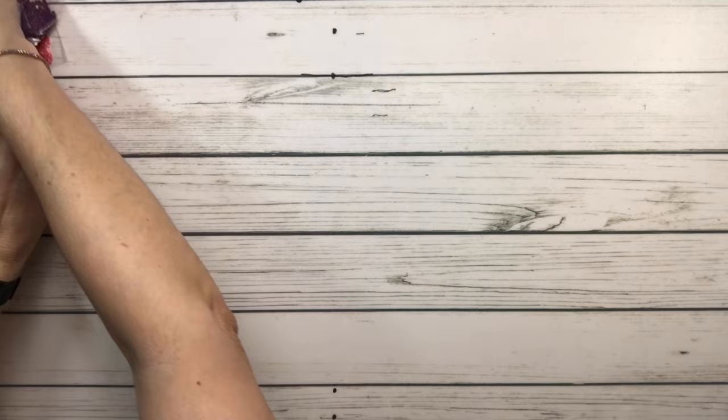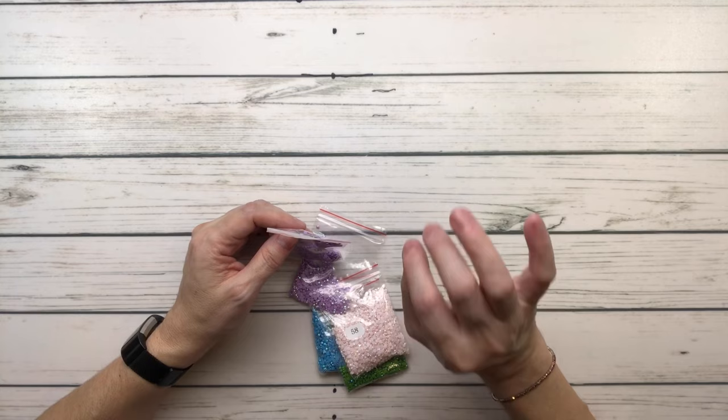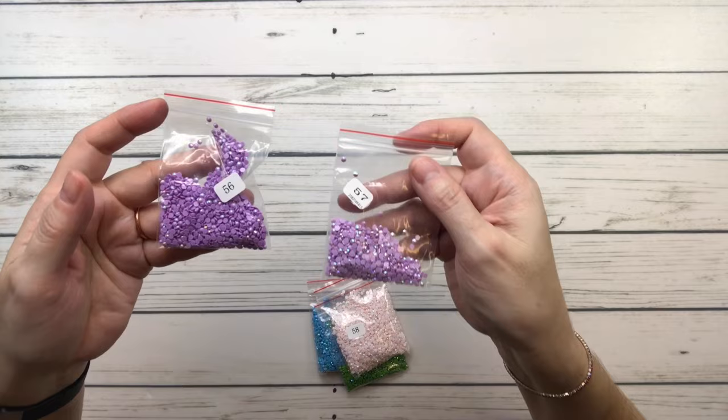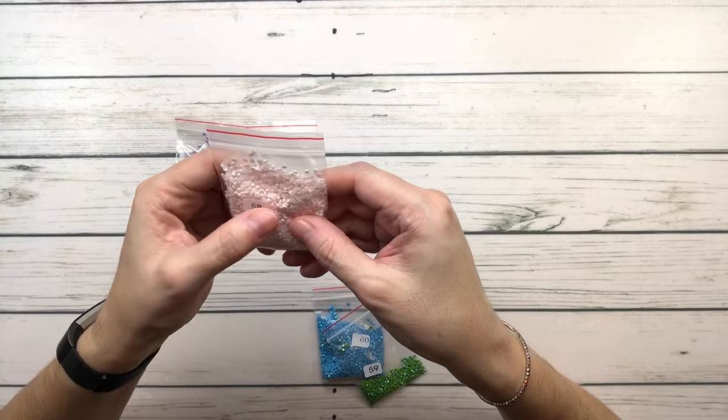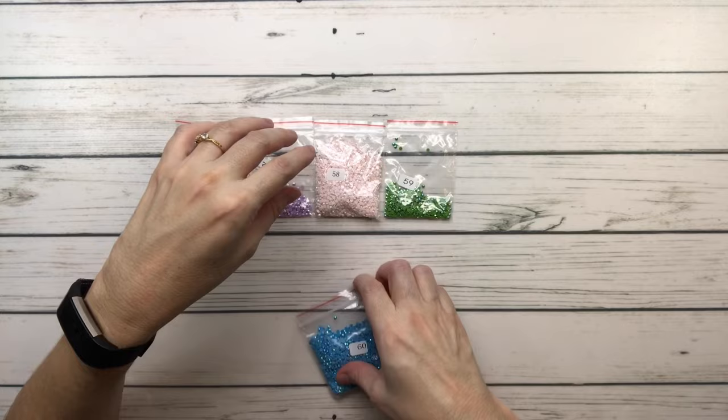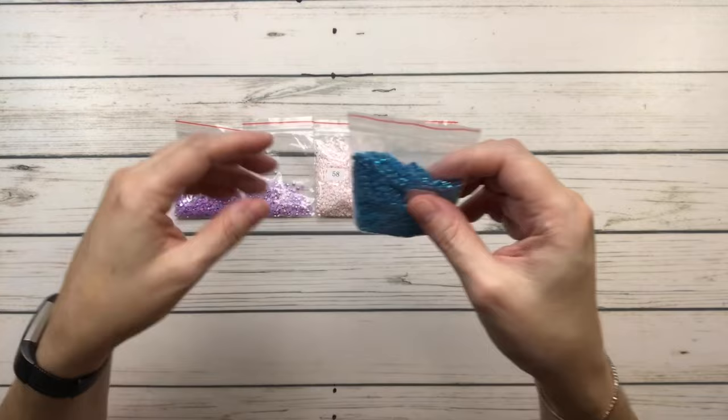Now these are the ABs. AB stands for aurora borealis, which means the drill has an extra shine on it. There are five AB colors: a darker purple, a lighter purple, a blush pink, a very pretty emerald green, and one in the blue family — like turquoise. Beautiful!